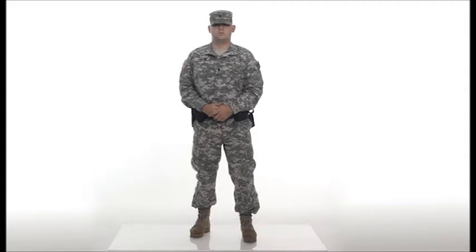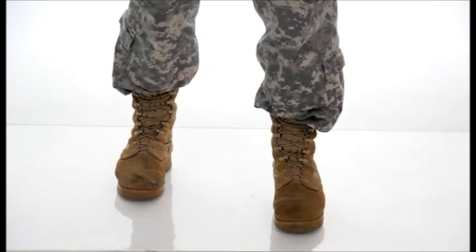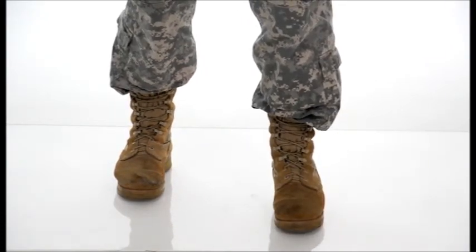Your feet should be spread approximately shoulder-width apart, about as wide as your natural step. Step slightly forward, roughly 2 to 8 inches, with your non-firing foot to get a stable, balanced position.